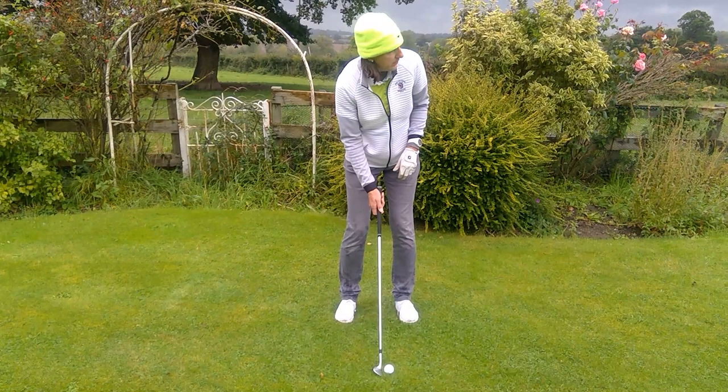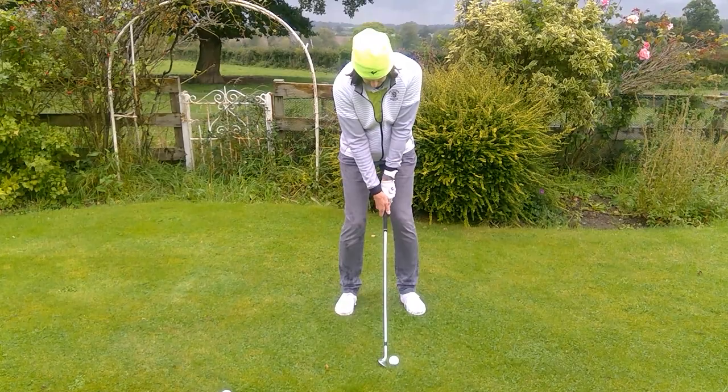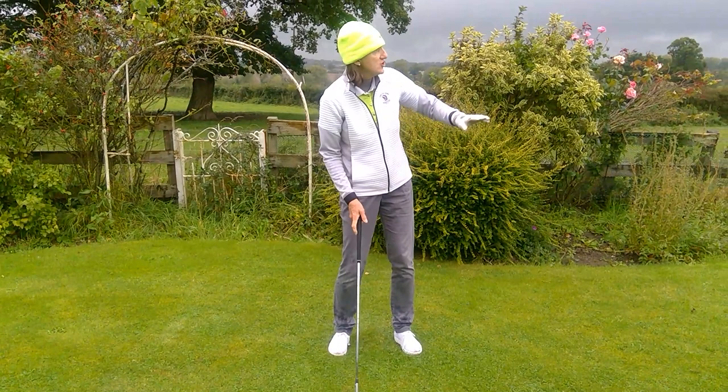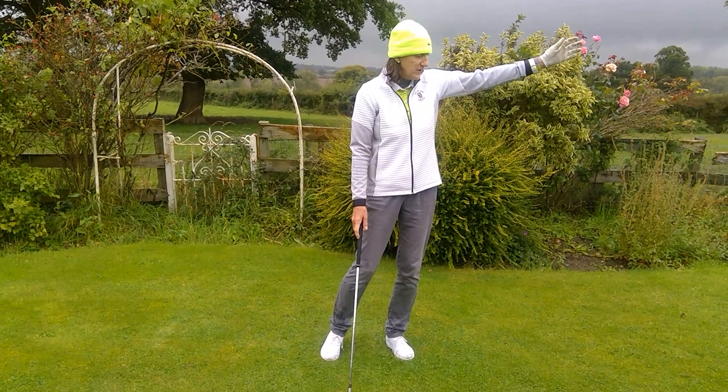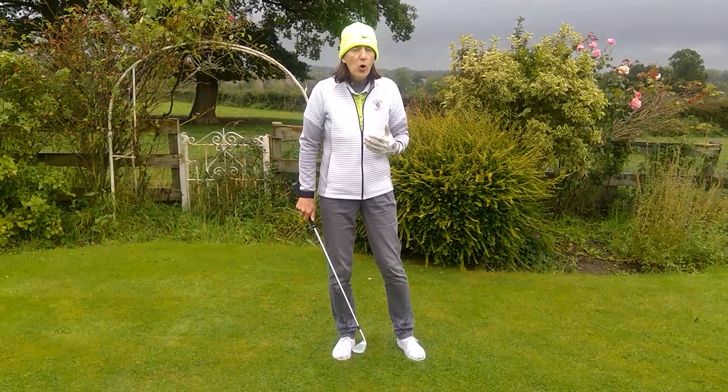Once you get your setup like this, all you need to think of is a lovely back and through rhythm and let the club gather the ball. That one created so much height that even from being only six feet from the net, it's gone straight over the top. That's what 54 degrees of loft can do for you — a high flying, soft shot. All I thought about was a lovely rhythm.